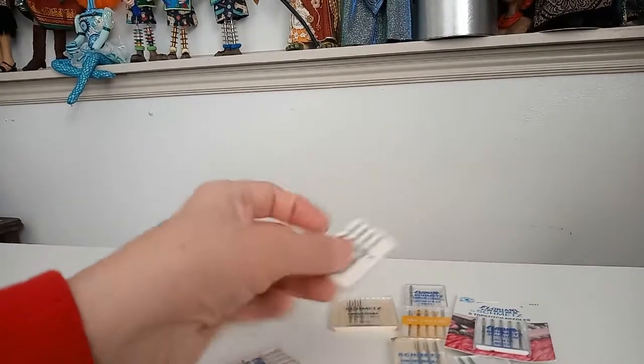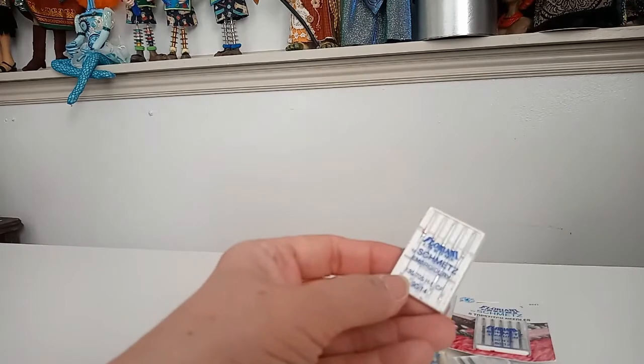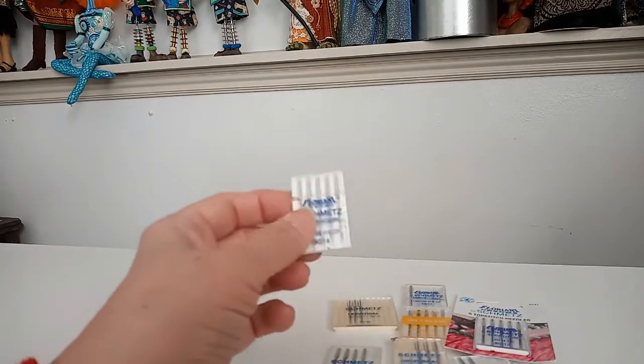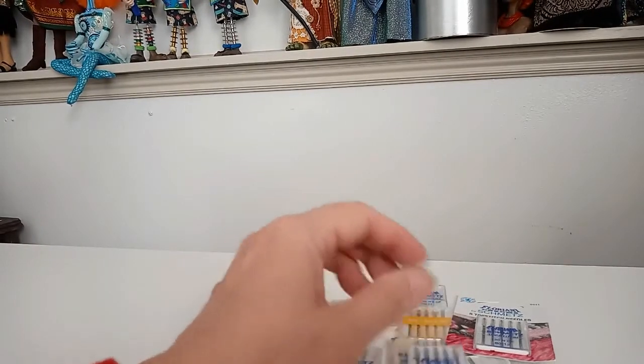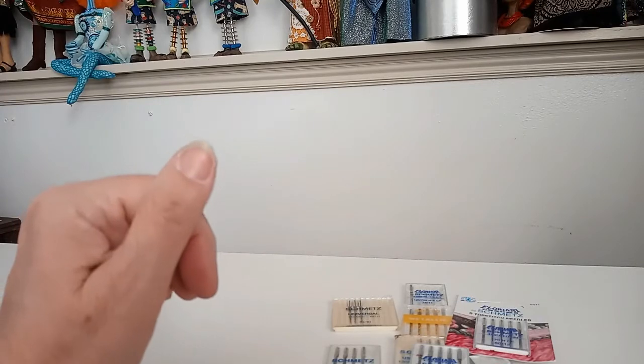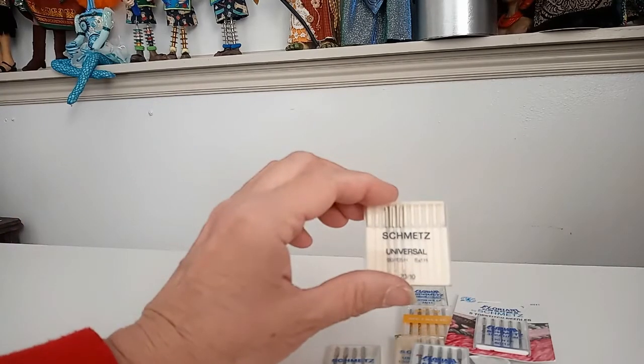There's so many different things you can learn about needles — embroidery needles, wing needles, double needles — a whole world of options, and you can go Google it. But I just wanted to touch on that before we get sewing, and today I'm going to use this package of topstitch needles because they're good and sharp and they'll handle the fabric we're working with.